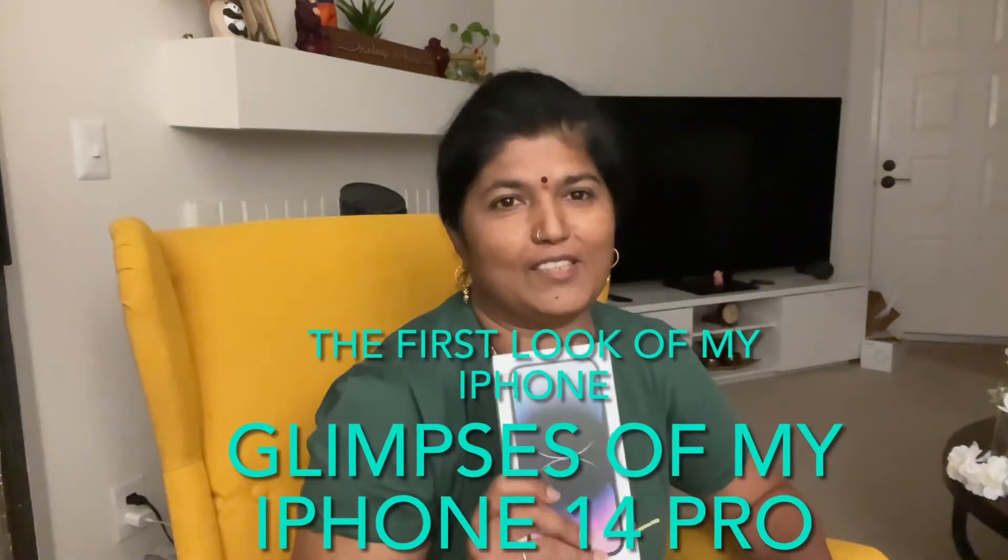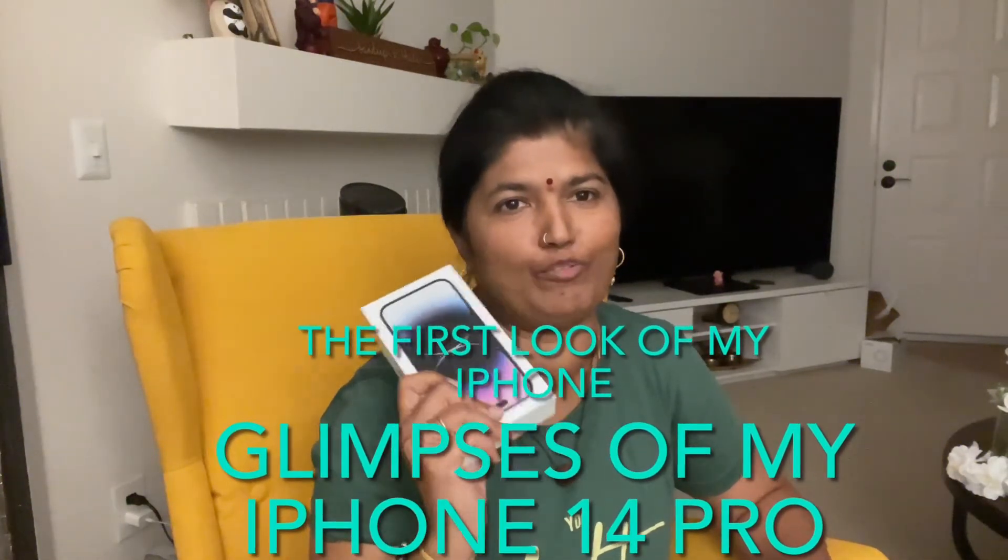Hi guys, this is the new iPhone 14 Pro which I got as a birthday gift. Today I'm so excited to unbox it. This is a 256 gigabytes deep purple color phone — come let's unbox it!